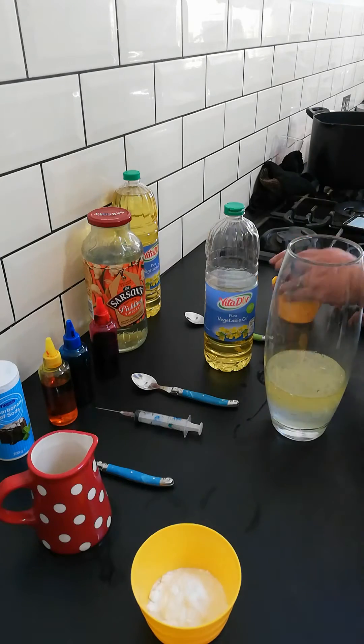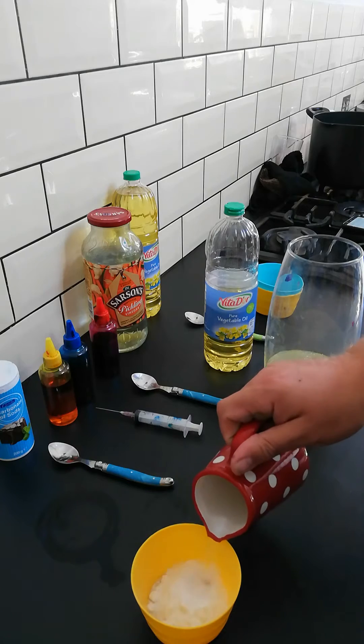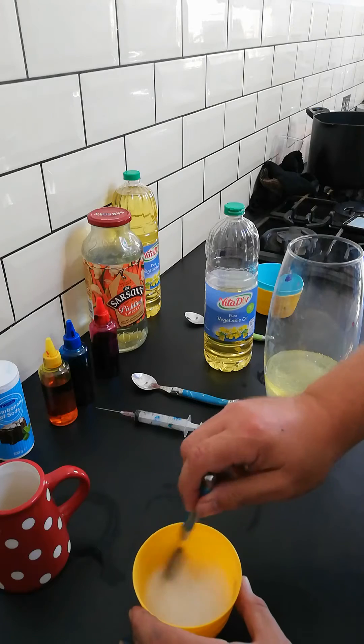Get your water and your baking soda and put them together, and give it a good stir.